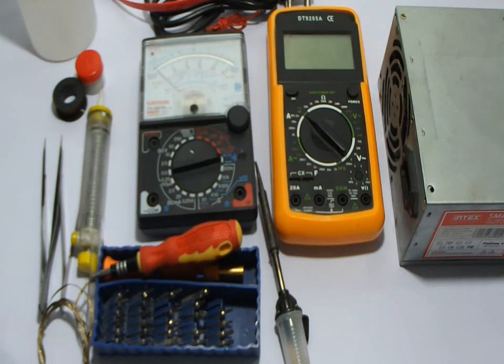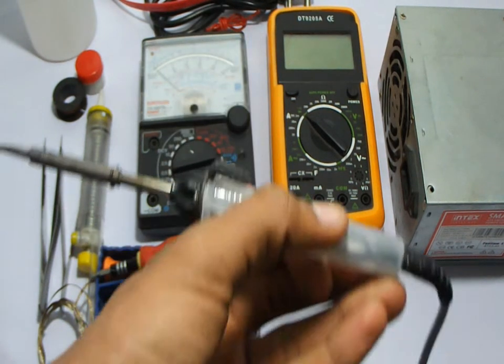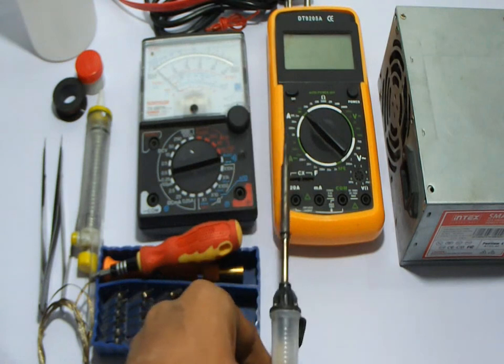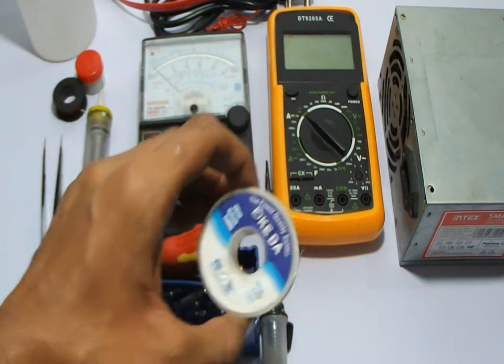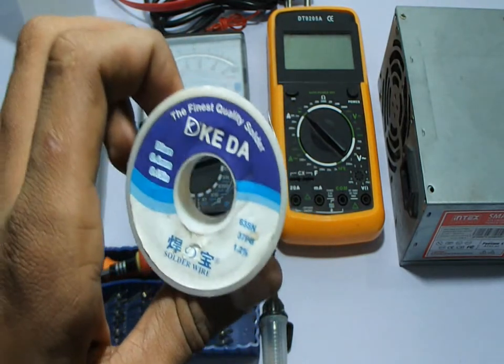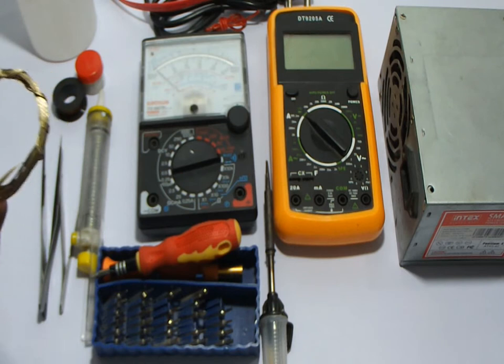The first thing you need, and the most needed, is the soldering iron. So the first thing is the soldering iron and the soldering wire — this is the solder wire.